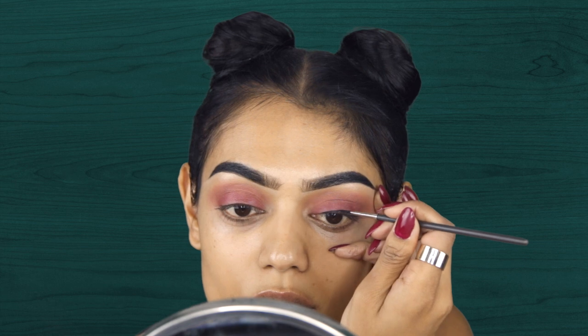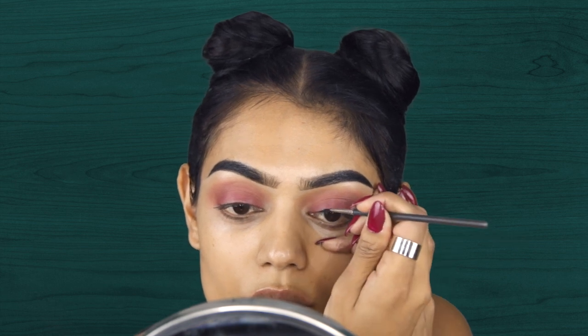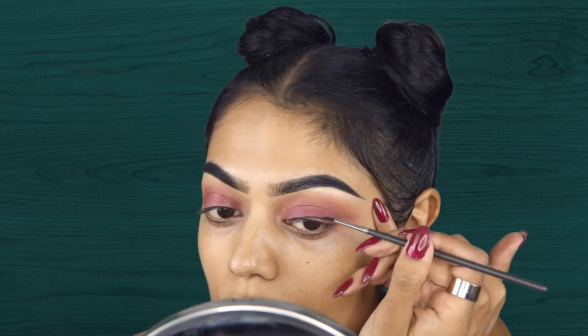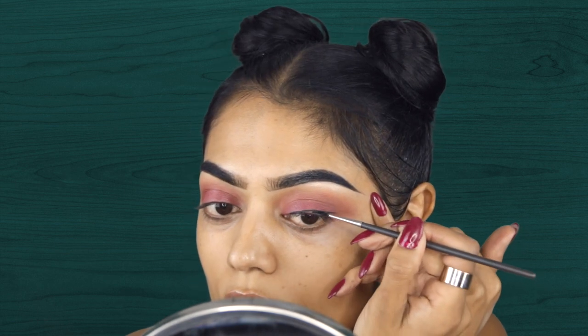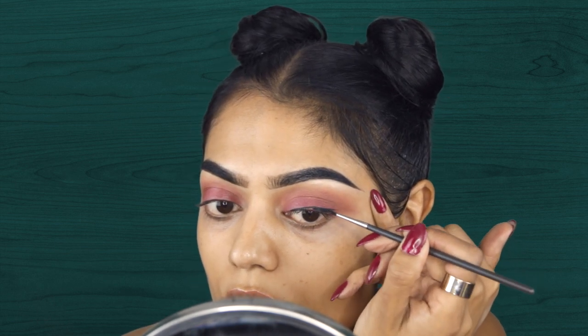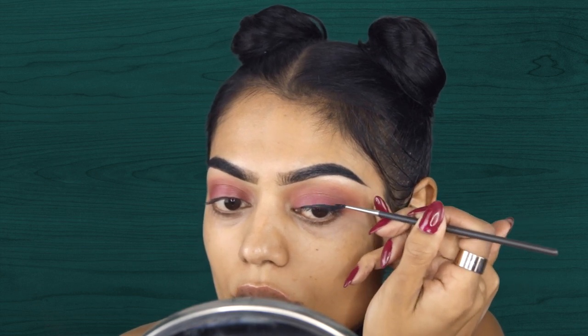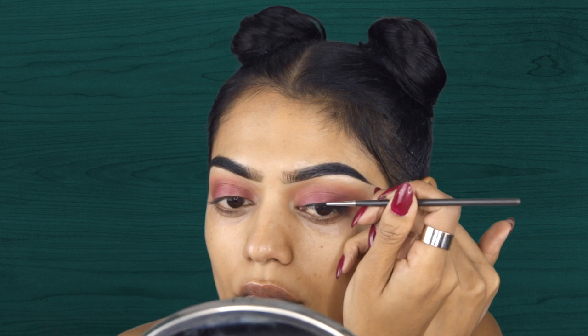And then I am going in with eyeliner, of course. And I am doing something different with my eyeliner. Usually I start out with the wing, but I decided to start at the middle part of my eye and create my line first. And then I'm going to make my wing.